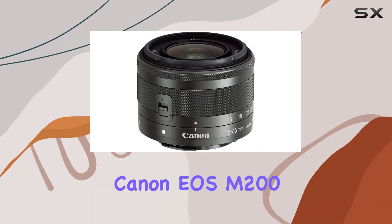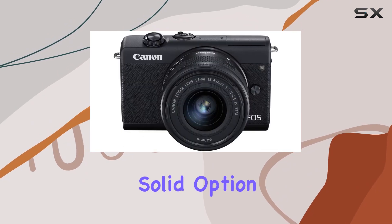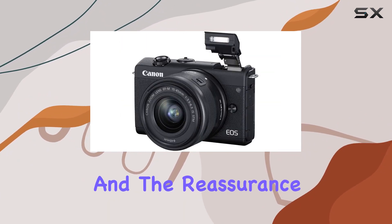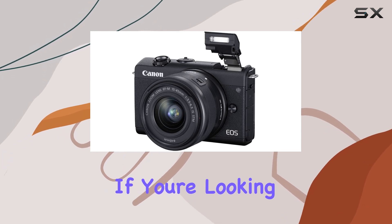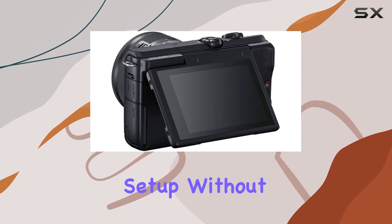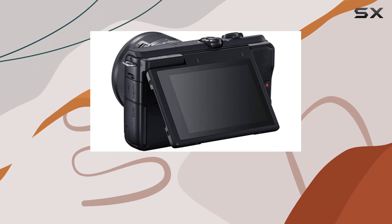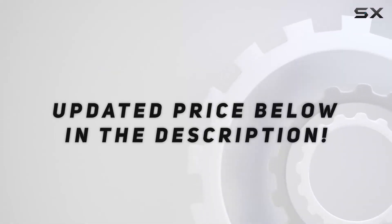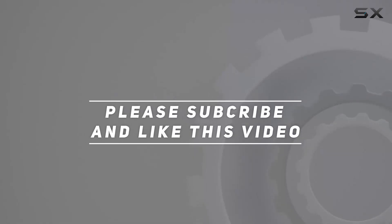Overall, this Canon EOS M200 bundle is a solid option, offering a good mix of performance, accessories, and the reassurance of the Amazon Renewed guarantee. If you're looking for a reliable mirrorless camera setup without breaking the bank, this bundle might be worth considering. Check out the video description for updated pricing, and thank you for watching.